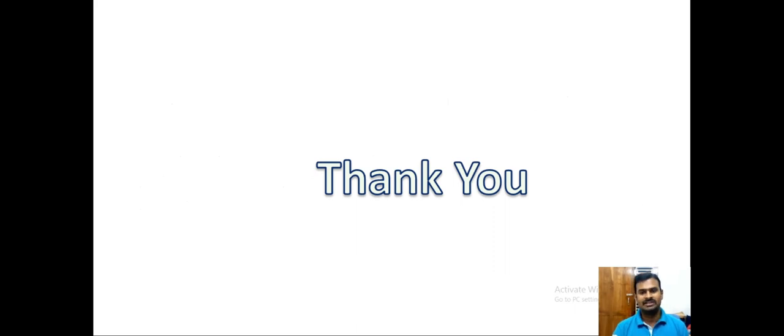Hope it is clear with this content. Thank you for watching.